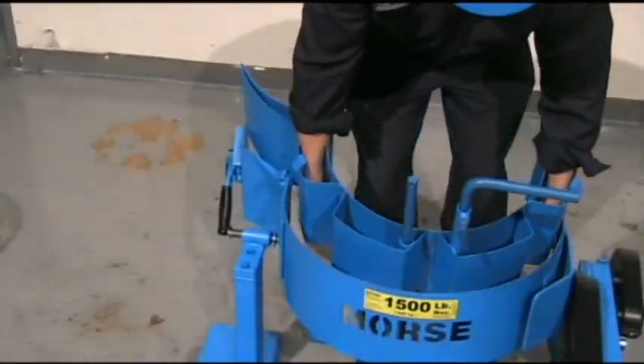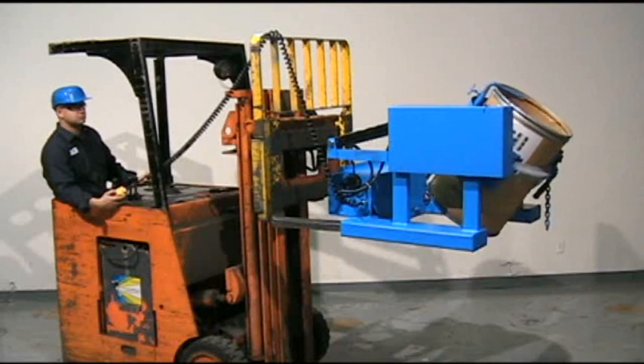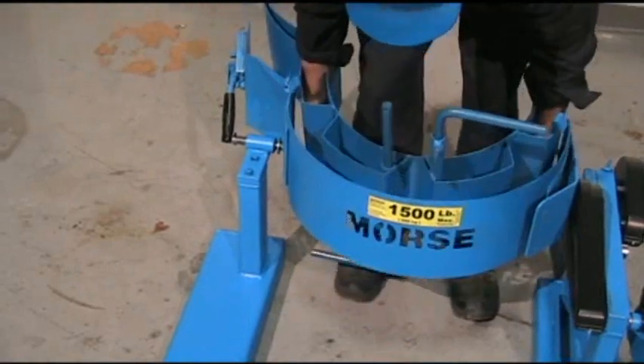For a smaller drum, insert the correct size diameter adapter. To go back to handling a 55-gallon drum, simply remove the diameter adapter.